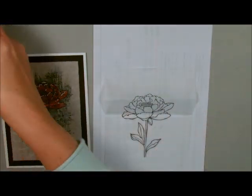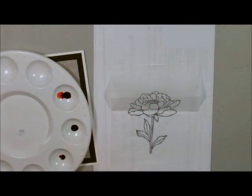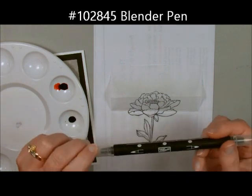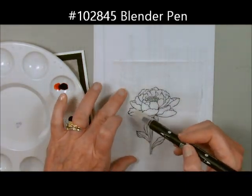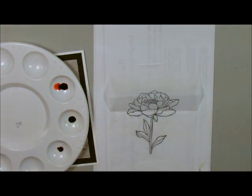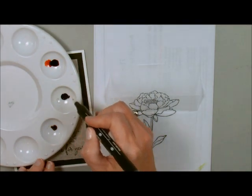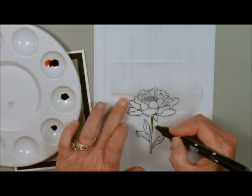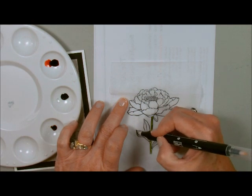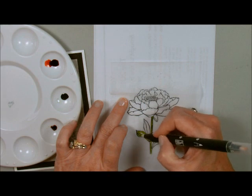Now I'm going to take some of my ink refills — I have watermelon, old olive, and crushed curry. I'm going to take one of our blender pens, and you don't want to use an aqua pen because an aqua pen will just actually run all over the place. I'll probably speed this up a little bit just so that you don't have to watch me color the whole thing, but it doesn't take that long.